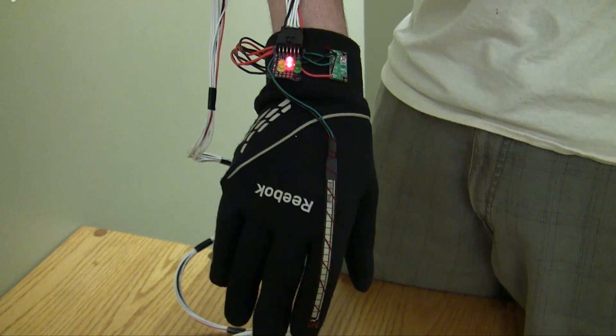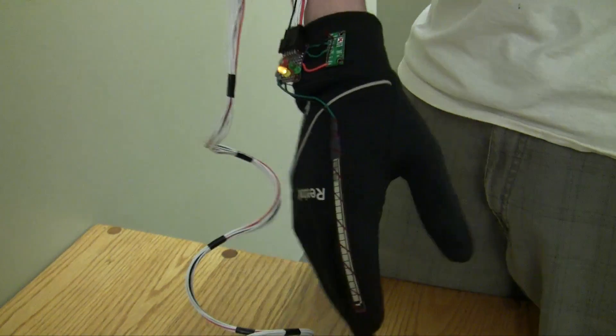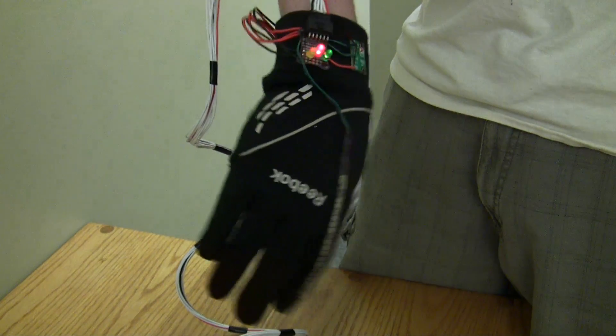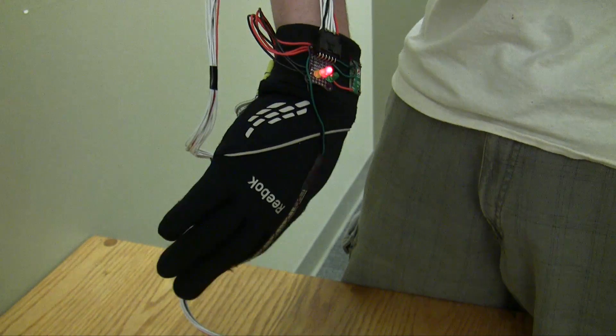Those locations are then transmitted to the car, so if I move my hand to the right, the car will turn right, and to the left, the car will turn left. You can see the LEDs track my hand movement pretty nicely. If I stay to the right, it stays to the right; if I stay to the left, it stays to the left; and in the middle, it stays in the middle. That can be used to control the car's turning.